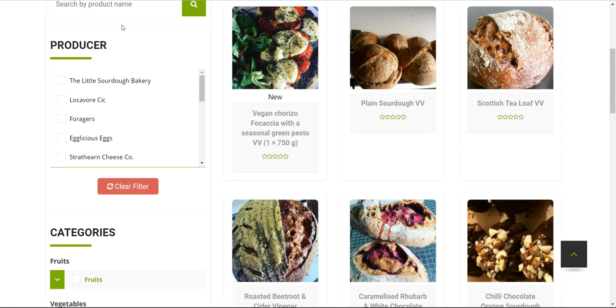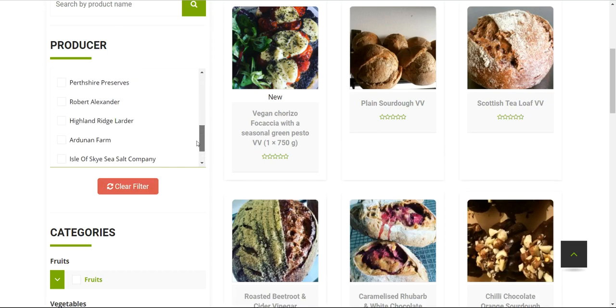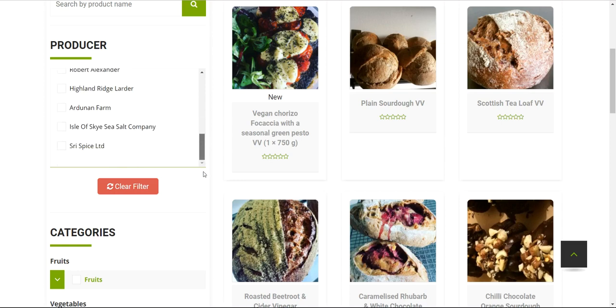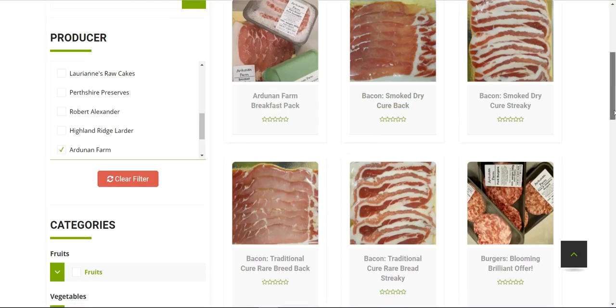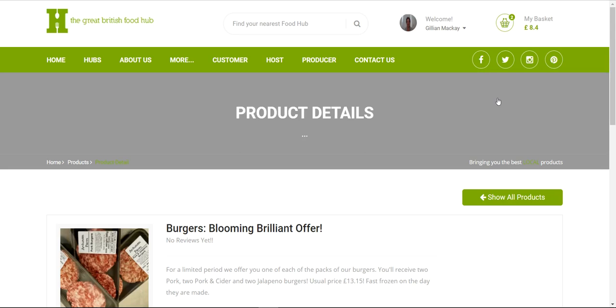As well as the search bar, there's a list of all producers currently listed in the market this week — quite a lot of them. You can click on a producer, for example our own farm, and it brings up every item they have for sale. You can view any item by clicking the little 'i' icon, which brings up the full item page with a lot more detail.